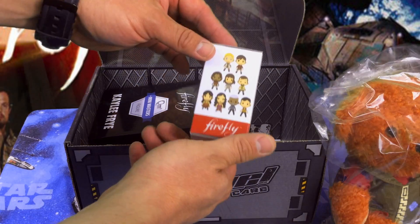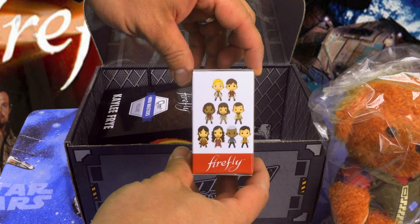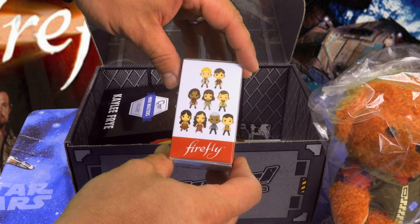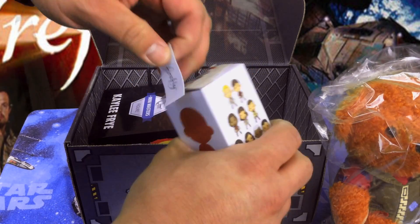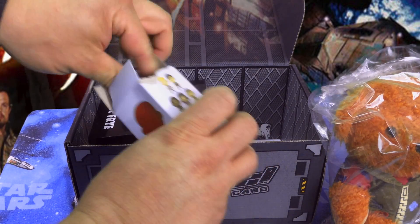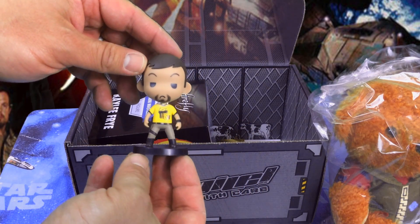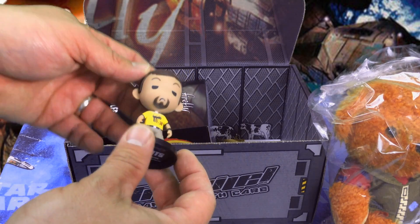And there are Firefly Cubits PVC figures — let's see what we might get. I gotta say, if I'm looking, I want Mal or Jayne — those are my two favorites. But let's see what we end up with. Willow's always cool and — hey, all right! We got Jayne! Pretty cool.